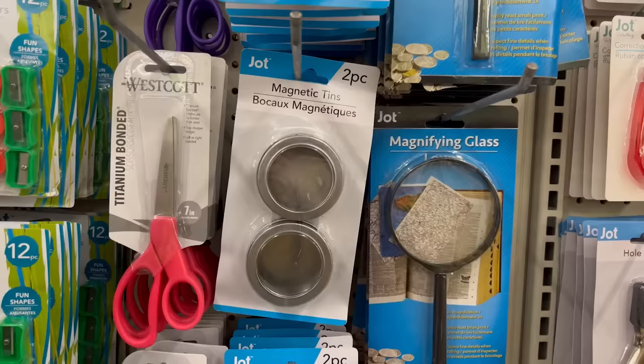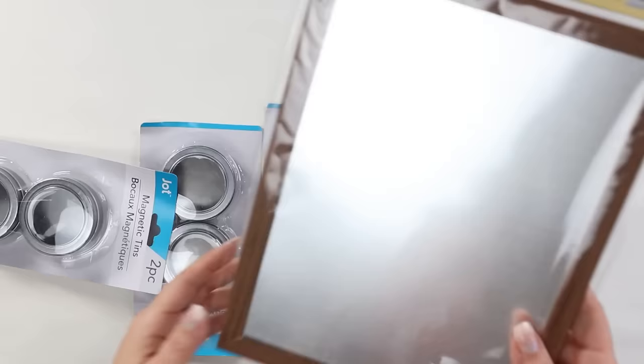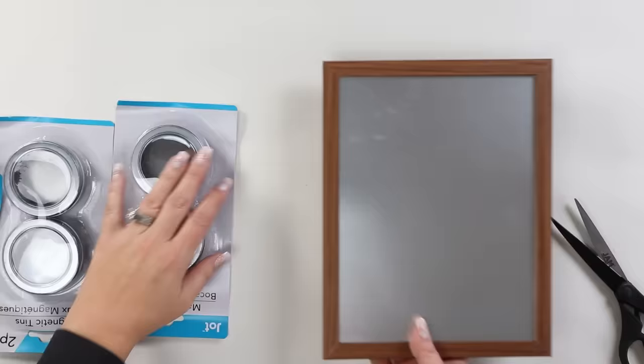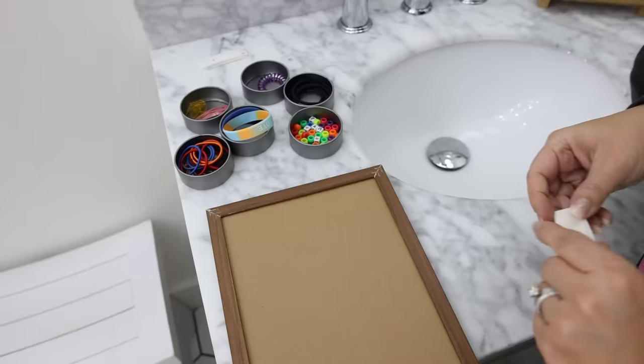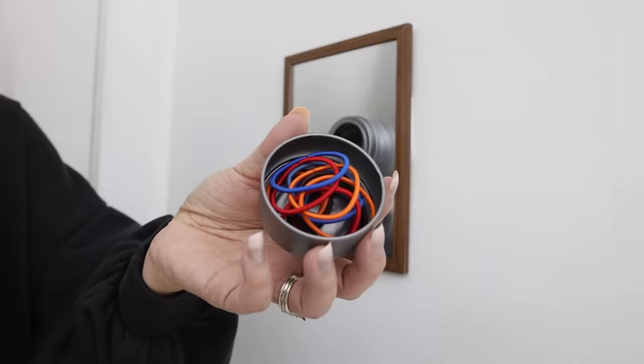Dollar Tree has these little magnetic containers in a pack of two, and they also have a magnetic board in the frame section. I picked up the magnetic board and three packs of the metal tins to use for organizing in my bathroom. I didn't paint or do anything to this — I'm just going to hang the magnetic board on my wall using command strips; you could also put this on a cabinet. Then with your containers, you can add in different things like hair accessories, bobby pins, rubber bands, really anything smaller that you want to store. This board is going to hold six of the containers.